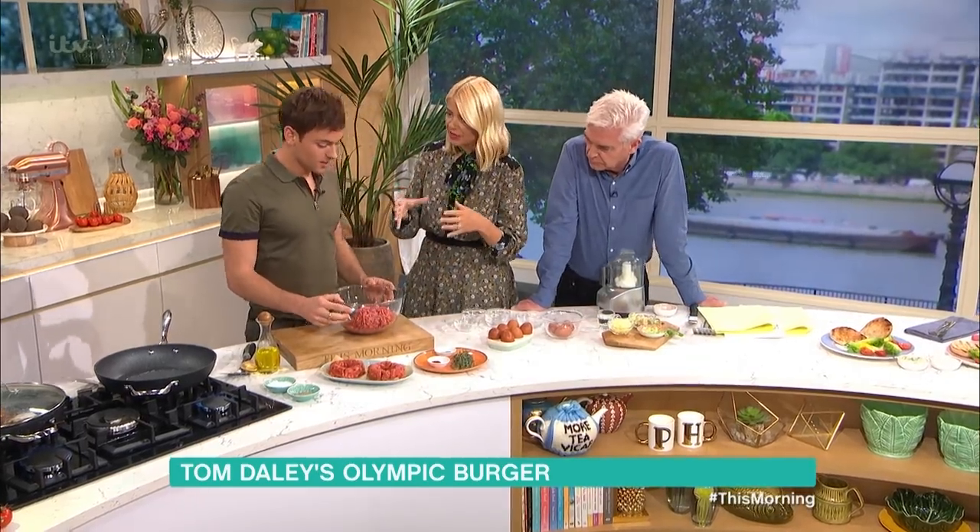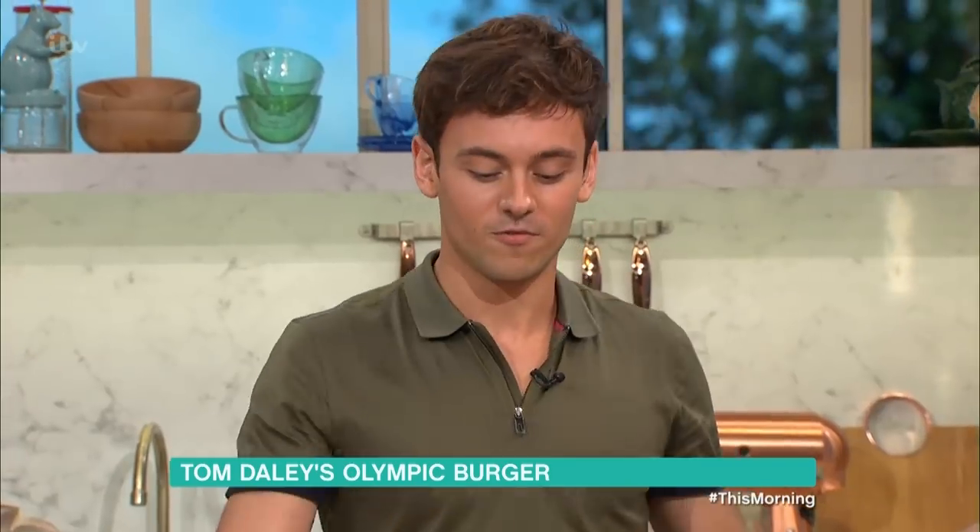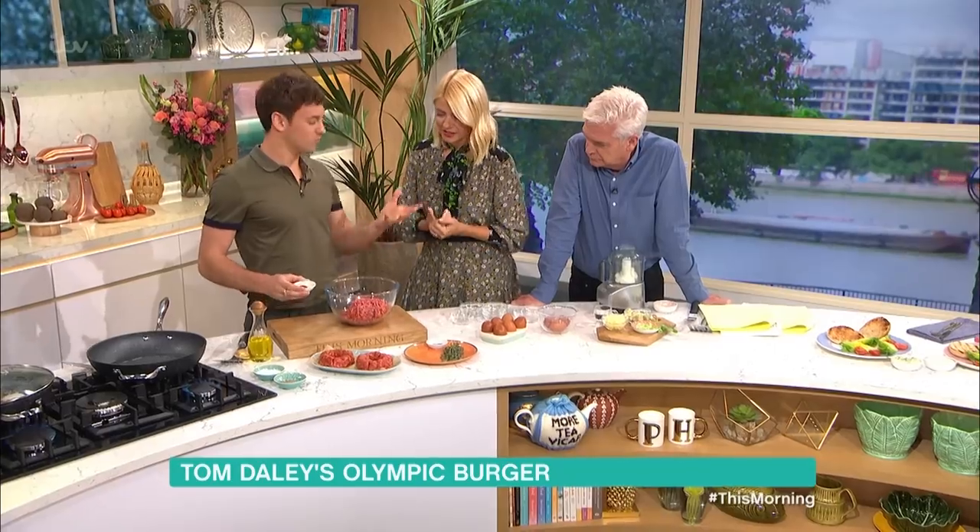So this is called Olympic Burger because originally it was the rings. I was going to make five burgers and it was going to be like the Olympic rings. But now we're going to just make one — or two. One for each of you.